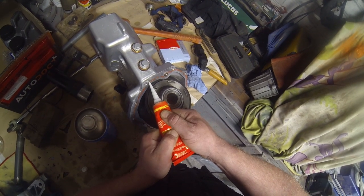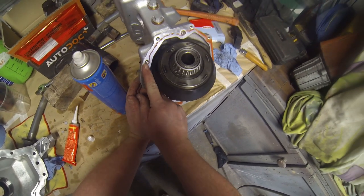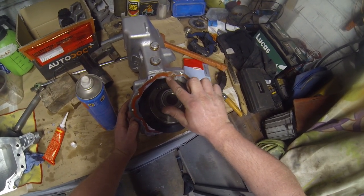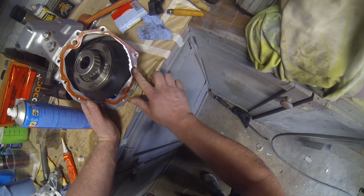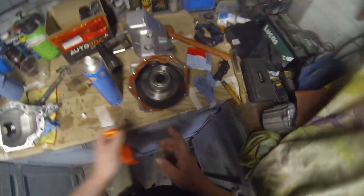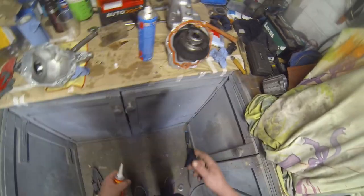It's a bit thick there. A bit more on that — I'll even go over the top of that, just so it does seal. There you go. So hopefully when it squishes, it doesn't put a load inside.